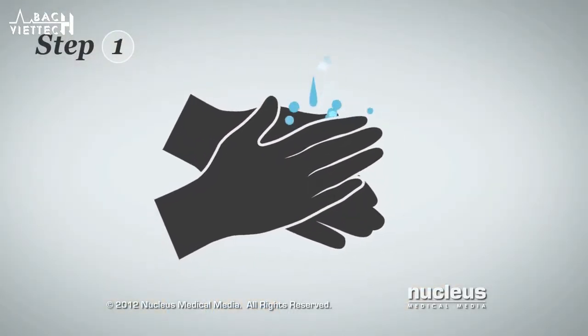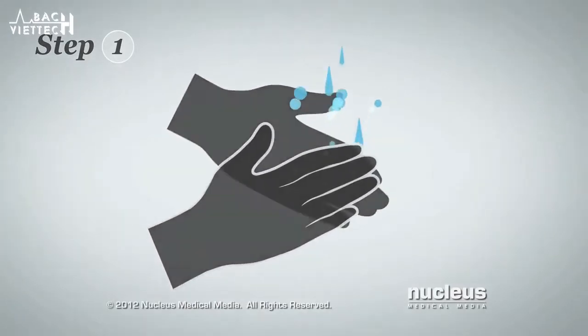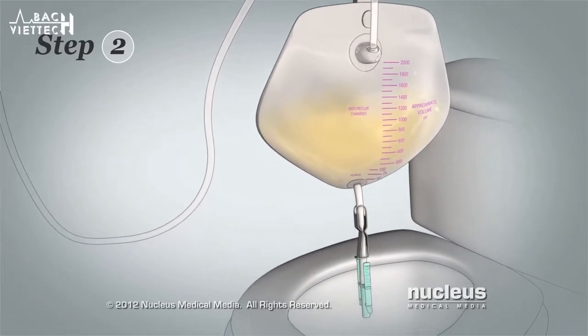Step 1: Wash your hands with soap and water and then dry them. Step 2: Hold the bottom of the Foley bag over a toilet.